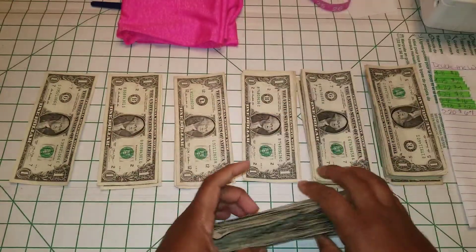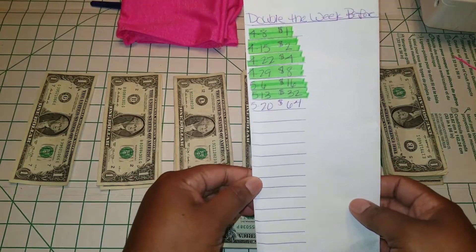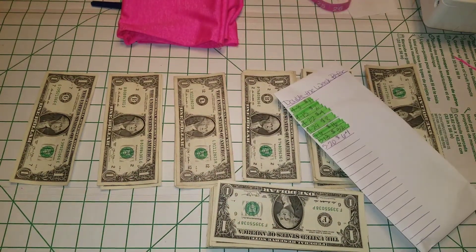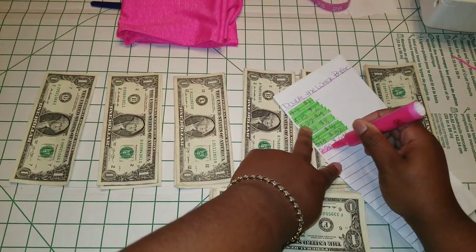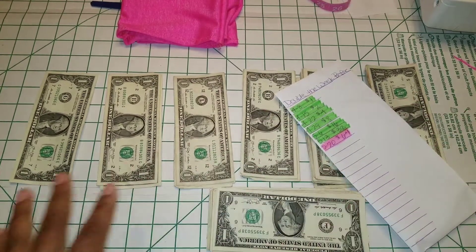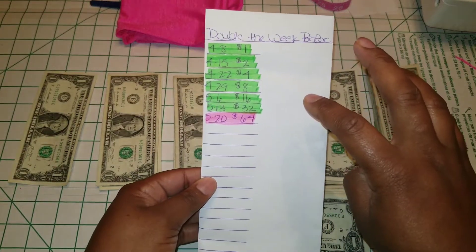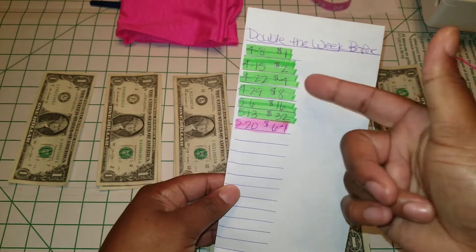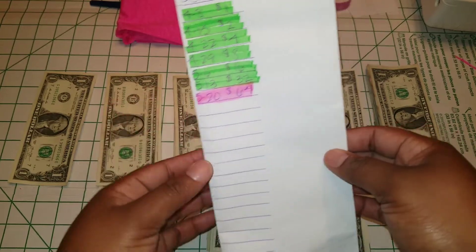So that's $64. What I do is I already put the date in. I didn't write the amount on the side, but it should be around $127 as the total amount that's in.